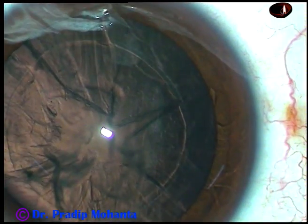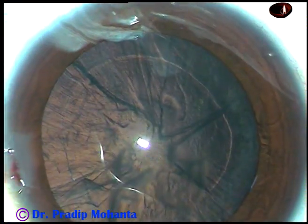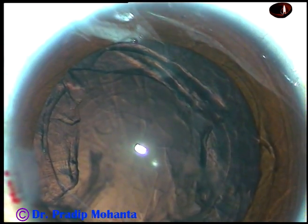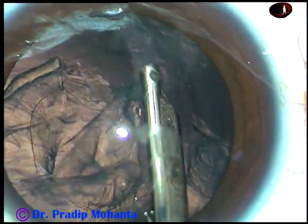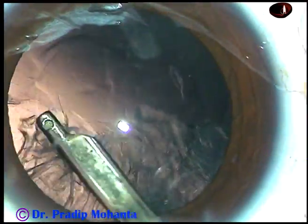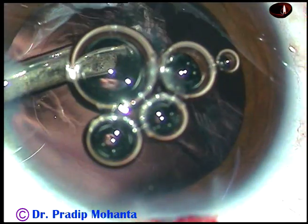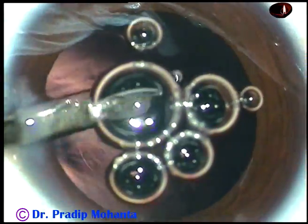So the whole thing is aspirated — this is phacoaspiration. And now, viscoelastic substance, 2% hydroxypropyl methylcellulose, is injected into the anterior chamber. And then cortical cleanup is being done by a 23-gauge Simcoe cannula. I have made only one side port, and I have to use either coaxial IA or this instrument, a 23-gauge Simcoe cannula. An air bubble went in, but I could see the cortical matter. I didn't come out — I just removed the lens matter.